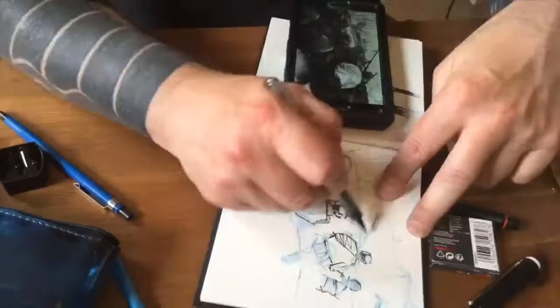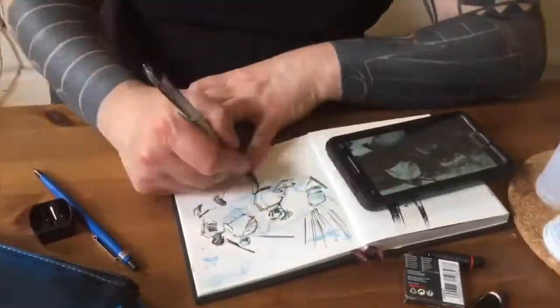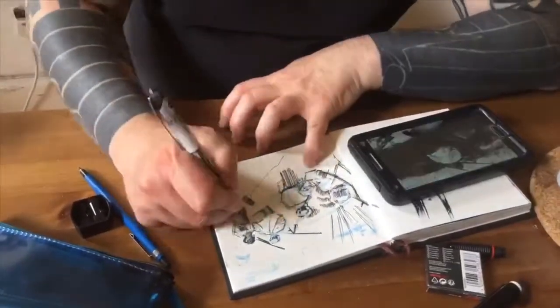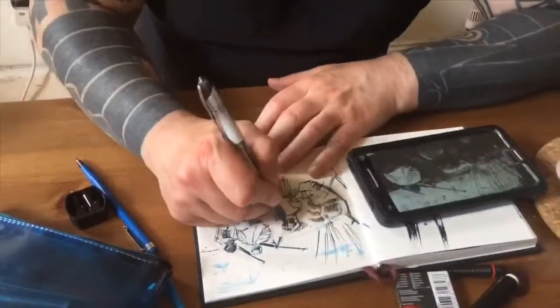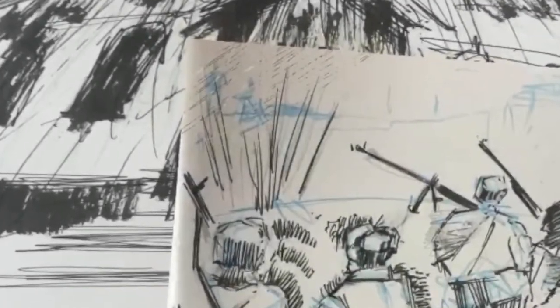Hi everybody, it's William here from Helen Stalingrad. I thought it'd be interesting to show you guys some of our drawing process. Russell's got his blue line sketch and he's drawing some of the characters from a reference image. He's going to do blue line and then some inks over the top, white out as well, and then he passes it on over to me.